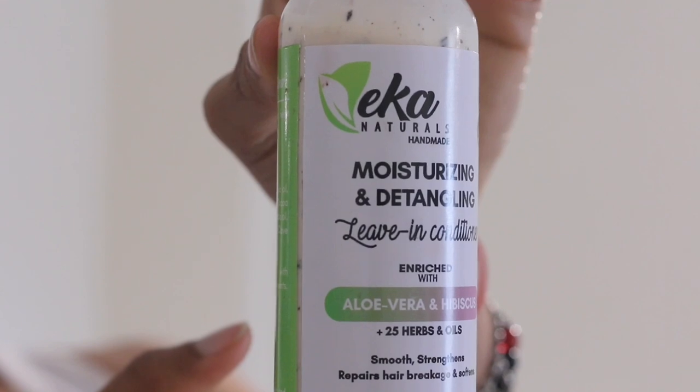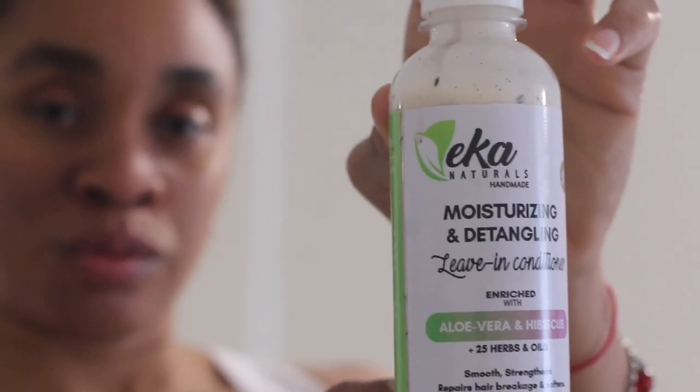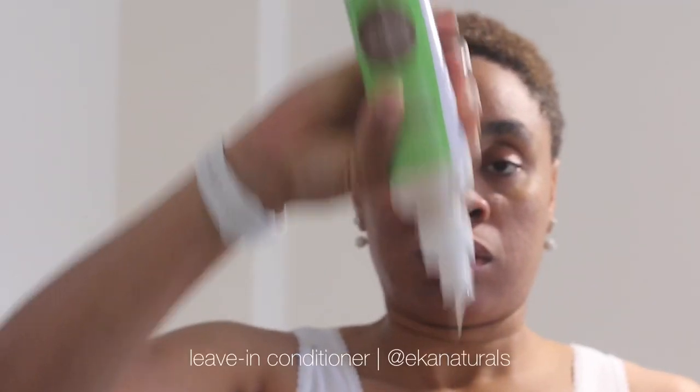I'm really not a fan of conditioners you have to wash off, because I don't like spending too much time in the bathroom. So this leave-in conditioner is such a huge staple — I cannot live without it. Then the brush comes back again to make sure the products have evenly spread across my scalp and hair.